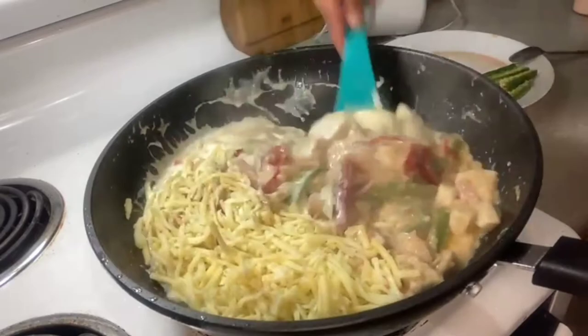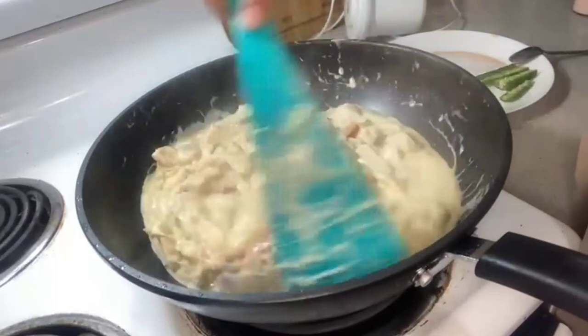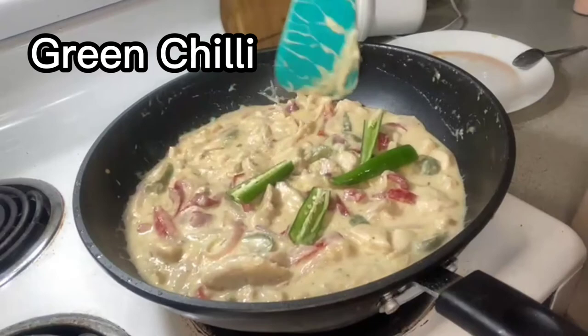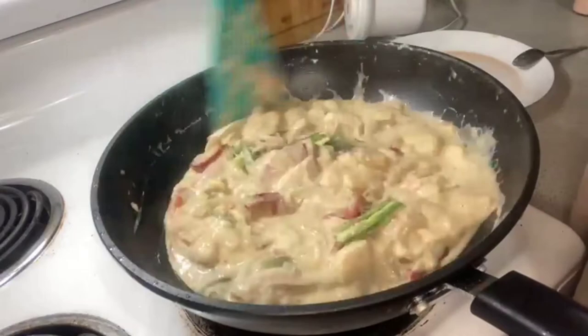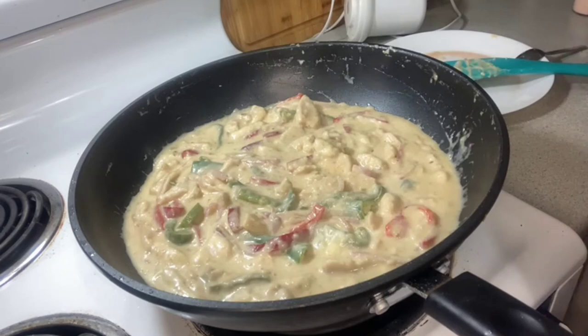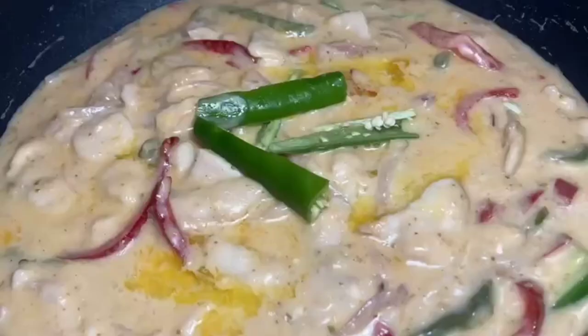One cup of cheese goes in — I've used a mixture of cheddar, mozzarella, and parmesan. You can use whatever cheese you like; mozzarella and cheddar alone work well too. After adding the cheese and cream, don't cook it too much. Turn the flame off, add some green chilies on top if you like. Just let it simmer for two to three minutes after the cheese melts — not even five minutes — and the recipe is ready.